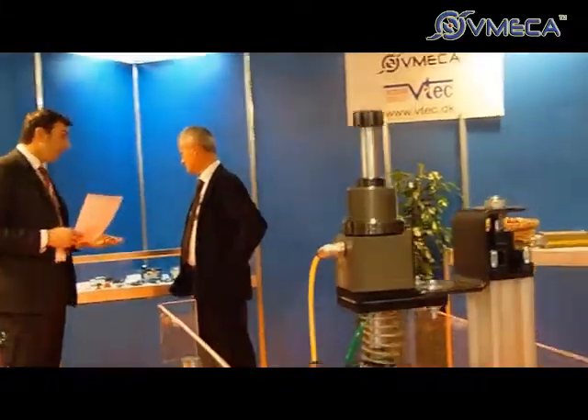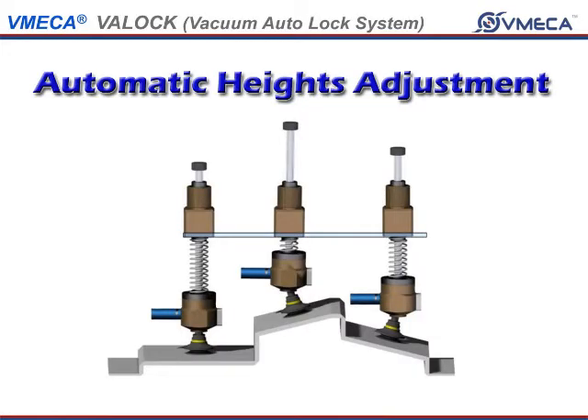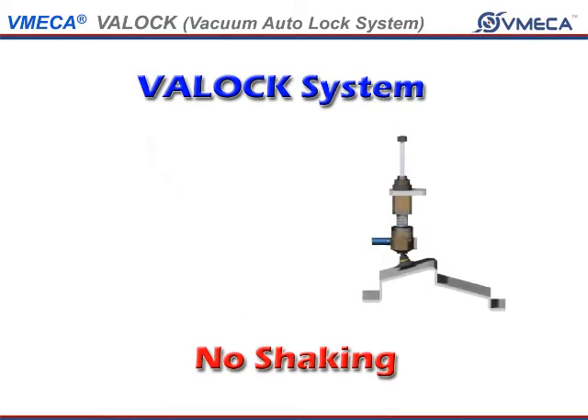When releasing it, it utilizes the vacuum release valve technology. The ball joint is not the only area that locks — the level compensator also locks it in place so the handling product will not shake during transfer.